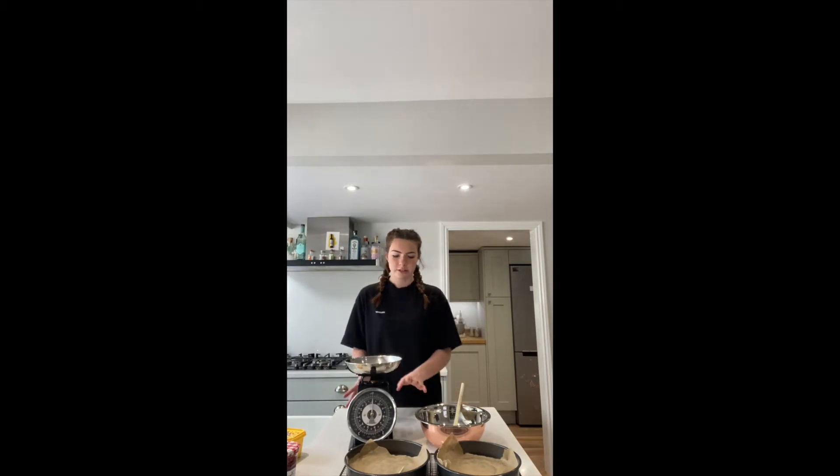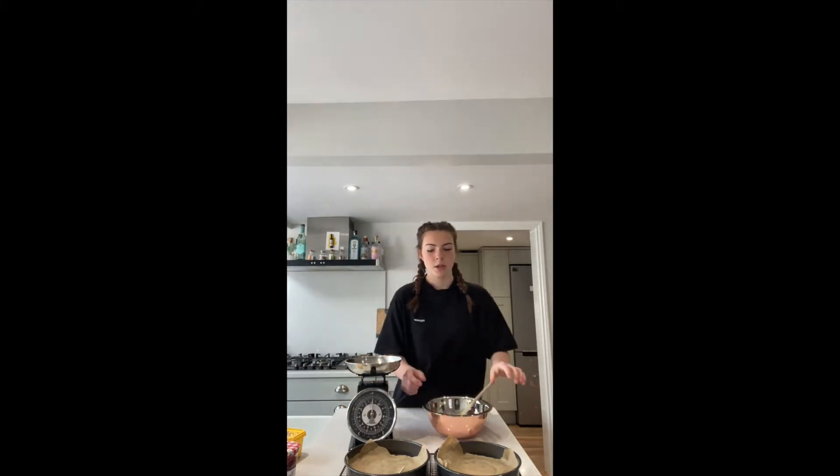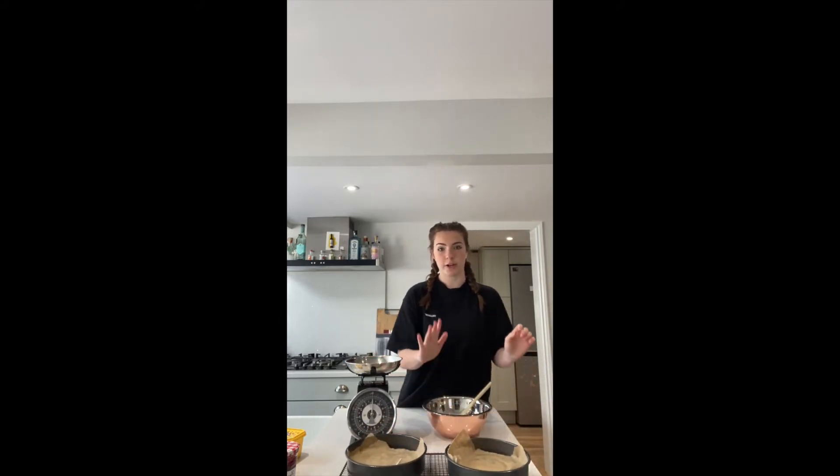The equipment you're going to need is some weighing scales, a wooden spoon, a big mixing bowl, two cake tins that are lined, and a wire cooling rack.